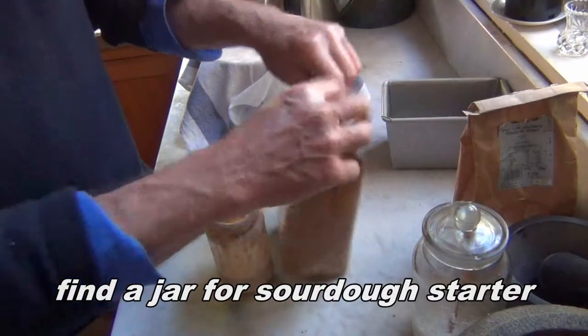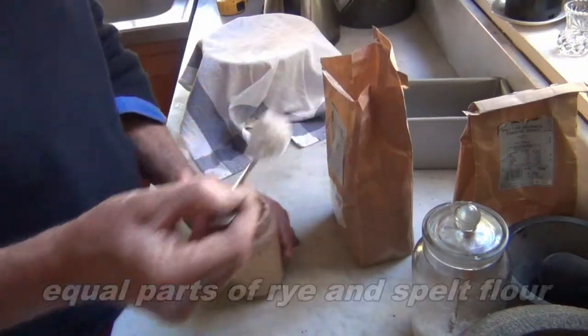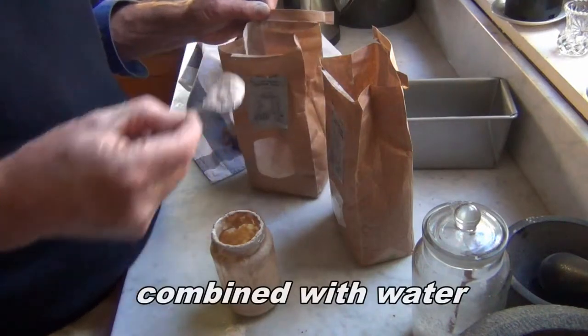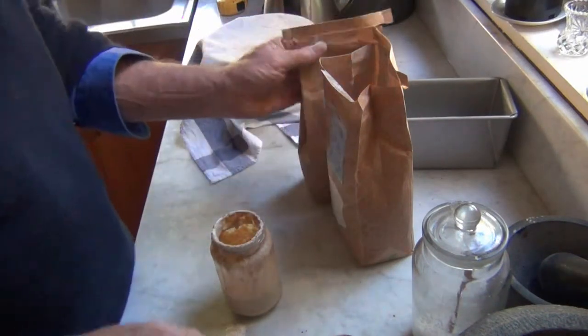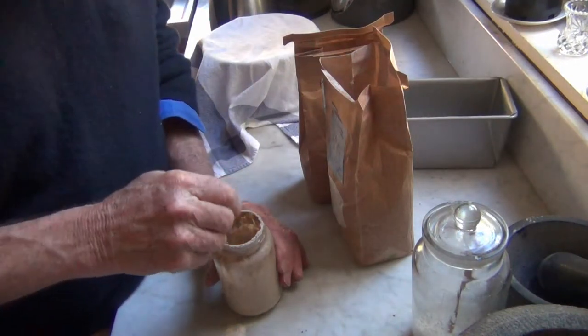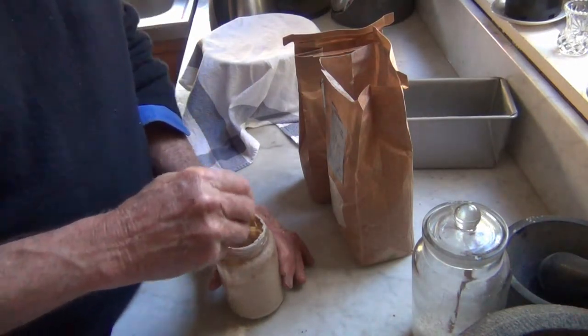To make the sourdough starter, just combine equal quantities of rye and spilt flour with some water, and leave it for four days. After you use it, feed it in exactly the same way with equal quantities of flour and water. If it bubbles too much, or you're going away, you can put it in the fridge to slow it down.